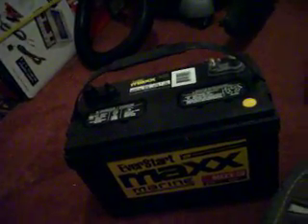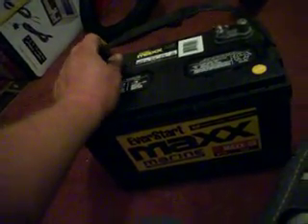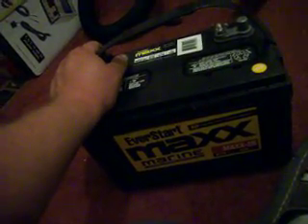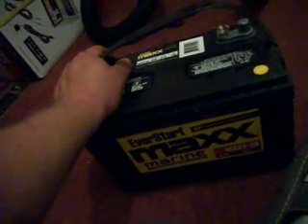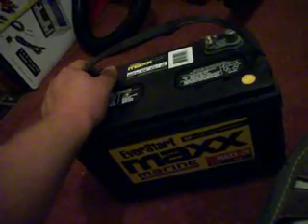I'm going to have this hooked up to my solar panels and I'm going to be running my motor off this during the day, charging this battery up. Hopefully if I can get another solar panel hooked up, I can take this battery and reserve it for the power I'm going to be putting into my house, but that'll come a little bit later.